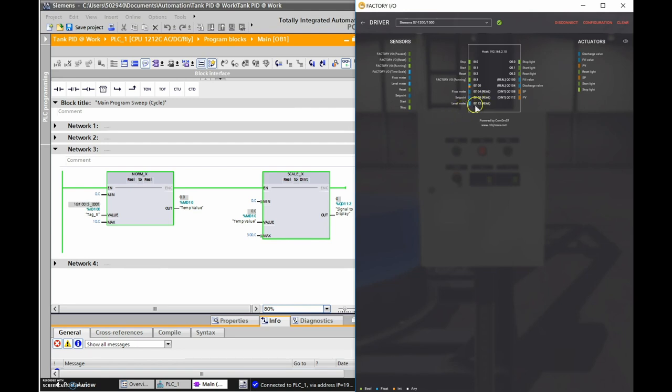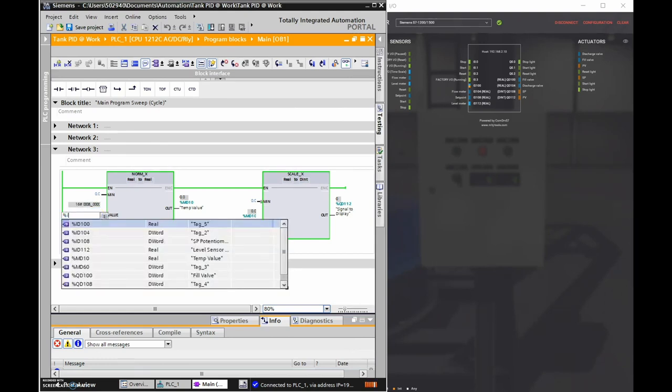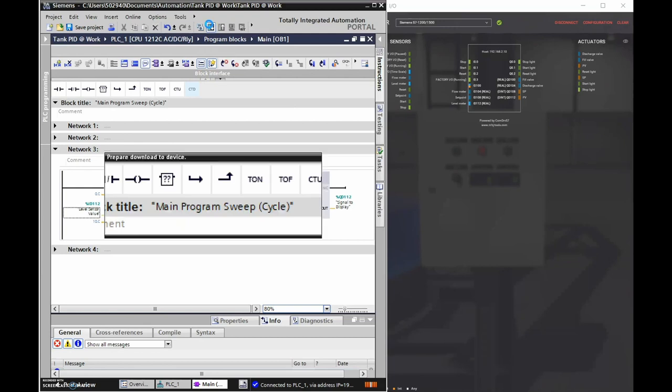The level meter is now at ID 112, so I need to change the instruction to %ID112 and hit Enter. Now I need to quickly download that to the PLC.